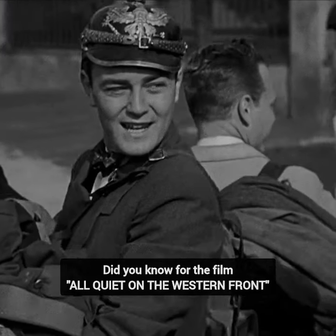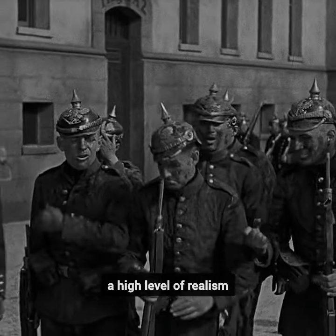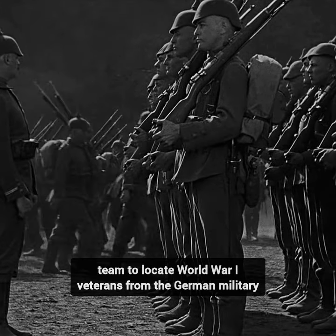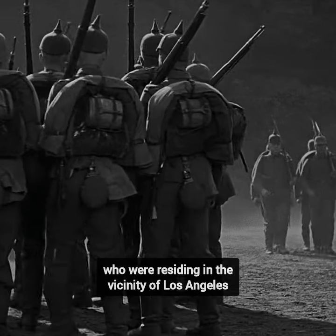Did you know that for the film All Quiet on the Western Front, director Louis Milestone was committed to achieving a high level of realism? To this end, he issued a directive to the production team to locate World War I veterans from the German military who were residing in the vicinity of Los Angeles.